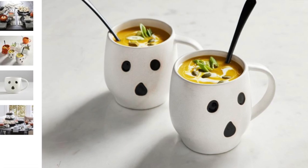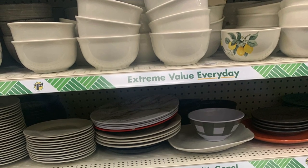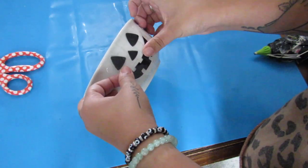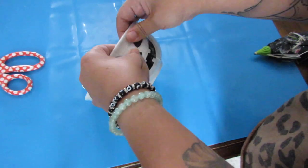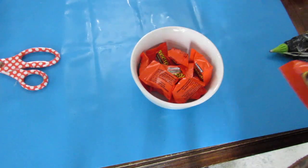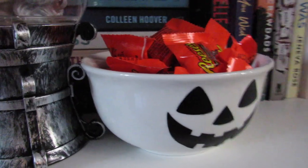These Pottery Barn Stoneware Ghosts inspired me — you can easily achieve this look using glassware from Dollar Tree's food serving section. I picked up a white bowl and I'm going to do a jack-o'-lantern design instead of a ghost, but it's a similar concept. I used my Cricut, but if you don't have one you can use paint that goes on glassware, Dollar Tree vinyl cut out as stickers, or Dollar Tree rub-on transfers. I thought this was a really cute Pottery Barn inspired candy bowl filled with Reese's.